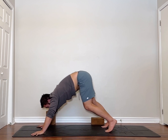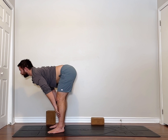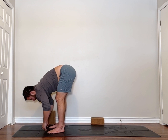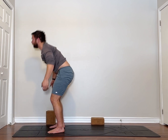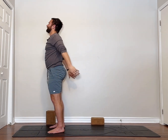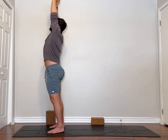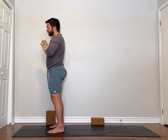Look to the front of the mat. Step, walk, or float. Halfway lift, then forward fold. Bend in the knees, coming all the way up. If you don't have the room, you can always just make your hands go forward. Hands to prayer.